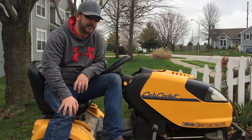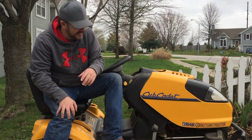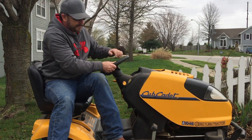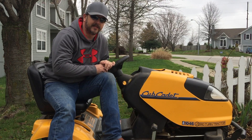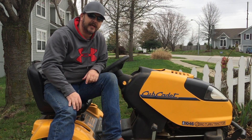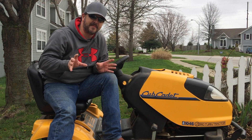Hey guys, what we're riding on today is a Cub Cadet I-1046 zero-turn. It is a zero-turn tractor. Once these wheels get all the way sideways, the rear wheels will run in opposite directions and turn you in a complete circle. It's got a maximum speed of nine miles an hour.